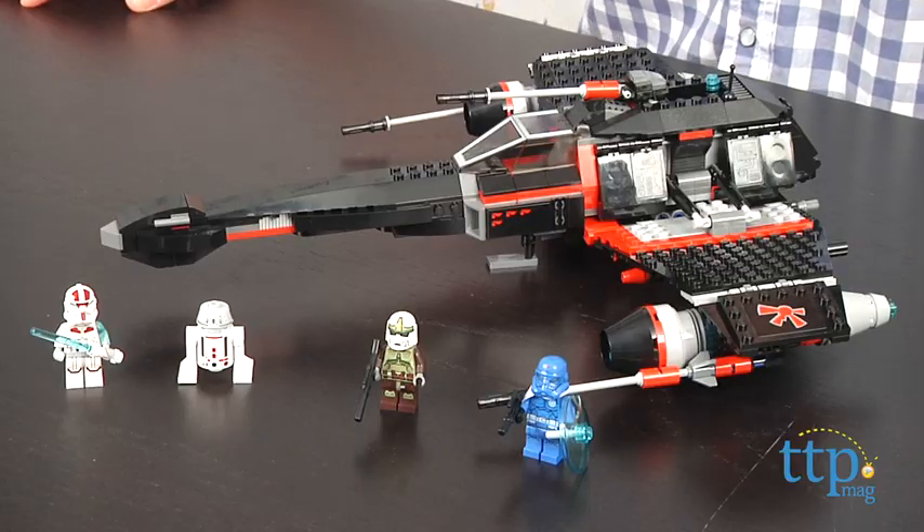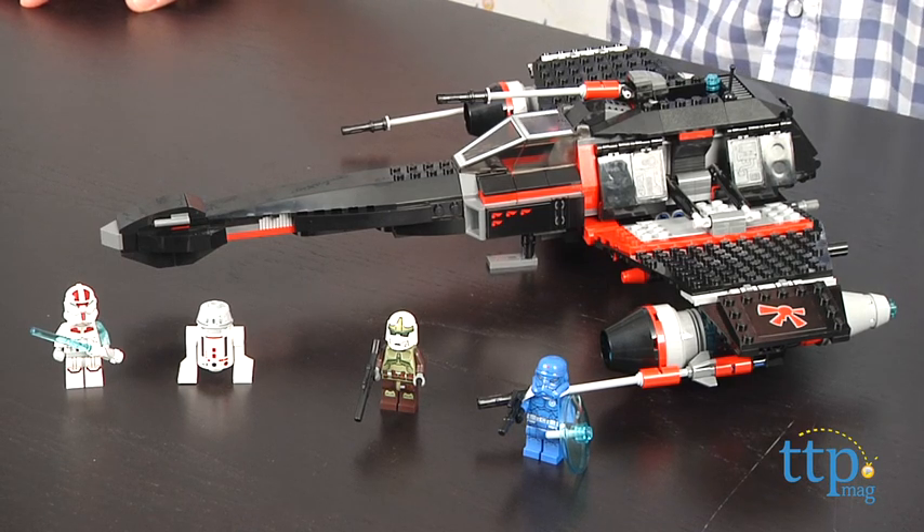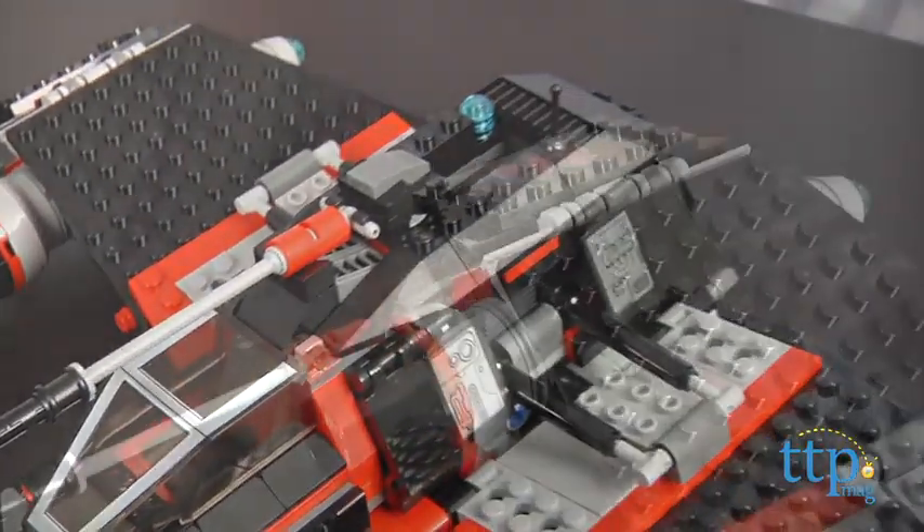Hey guys, Jeff from TimeToPlayMag.com here with the LEGO Star Wars JEC-14 Stealth Starfighter from LEGO. This is a 550-piece construction set that builds JEC-14's Starfighter from LEGO Star Wars The Yoda Chronicles.